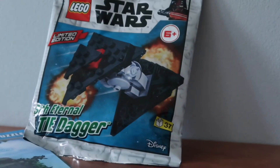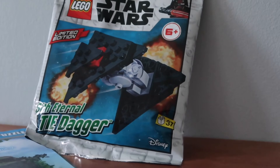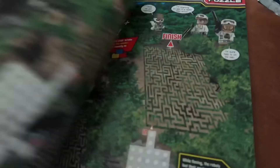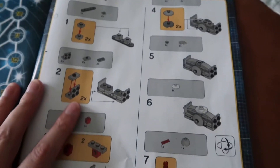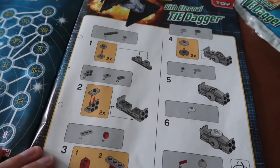Which is this one — the Sith Eternal TIE Dagger. That sounds exciting, right? This one's a little bit more involved, so we're going to flick through the magazine until we find the instructions. We've got the instructions, we've got the packet — it is building time.